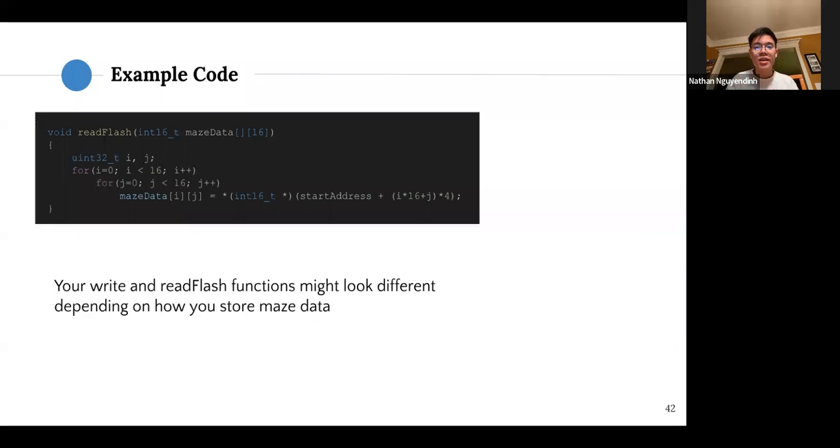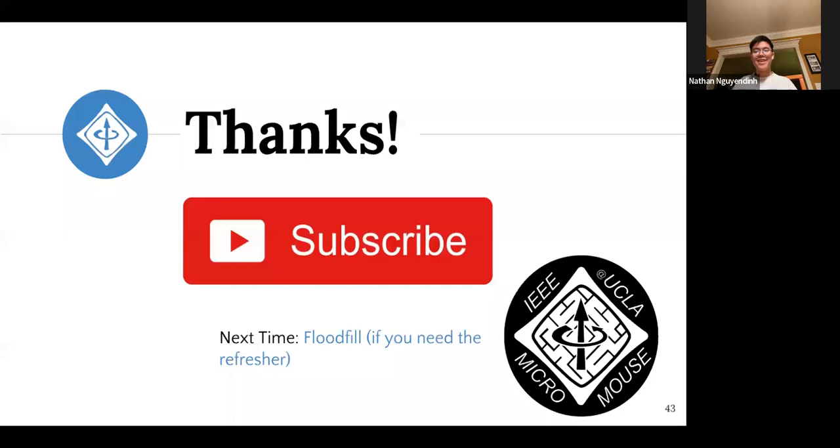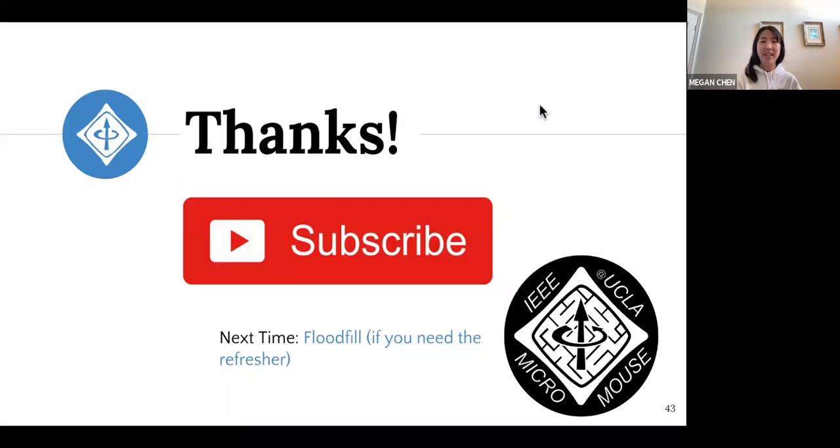That's how we read from flash. If you have any questions, feel free to leave a comment below. If you want to show up to flood fill when we have it later in the quarter, feel free — otherwise ask us questions in Discord. Thanks for watching and have fun designing your boards!